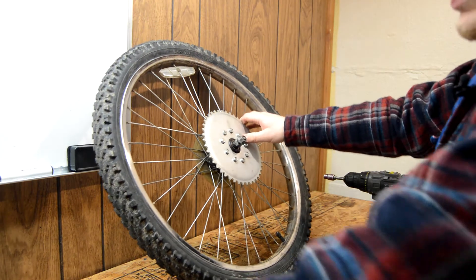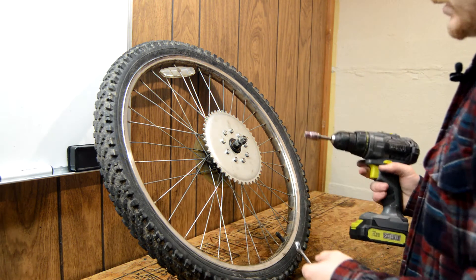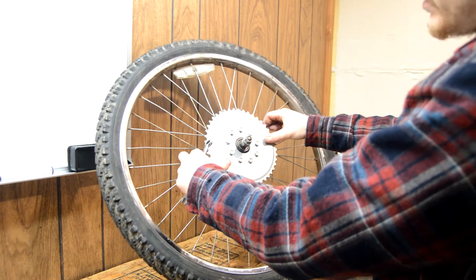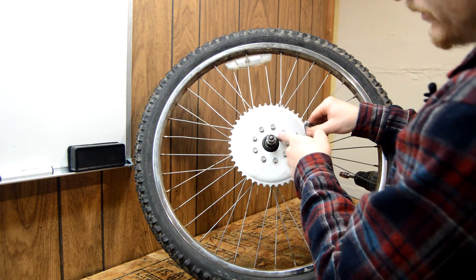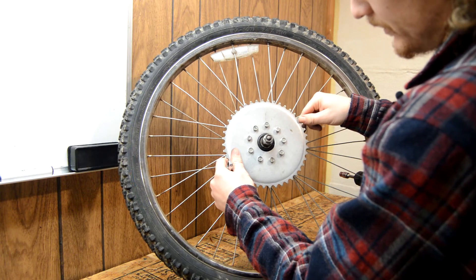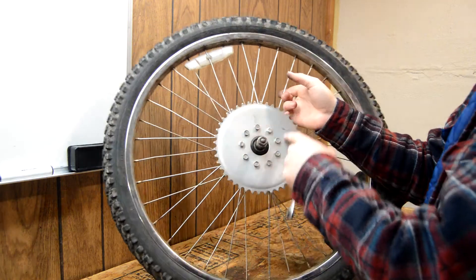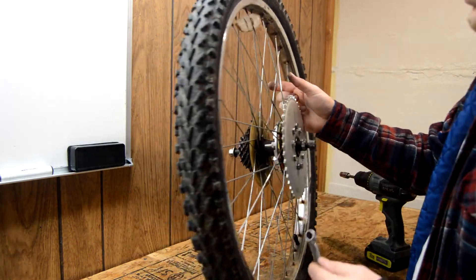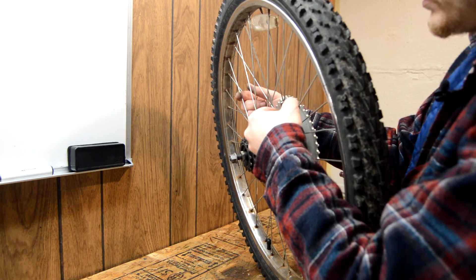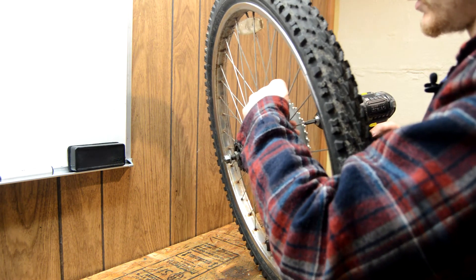Now I'm going to go ahead and tighten these up with a drill because it's a lot faster. You can do them by hand, of course. You notice it's a little bit out around the hub - you want to keep that within as close to center as you can. I'm just going to go around in a ring so I don't miss any. But when you really crank it down and torque them, you want to do that in a star pattern, which I will be doing before the first drive. For now, going around in a circle should be just fine.